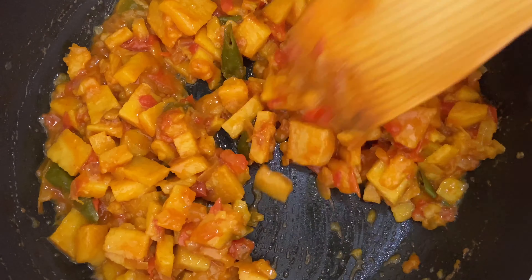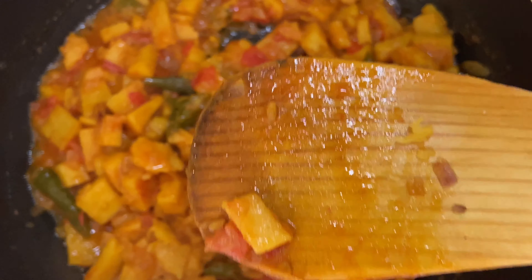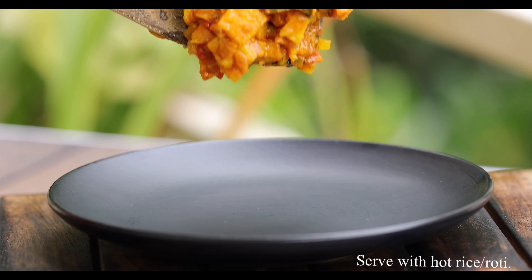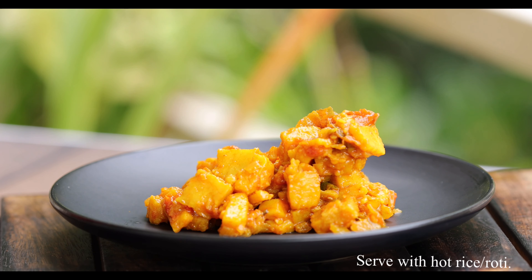When you see the oil oozing out, that's the right time to turn off the stove. You can also check whether the yam is cooked by touching it — if it's soft, it's done. Your yam curry is ready.